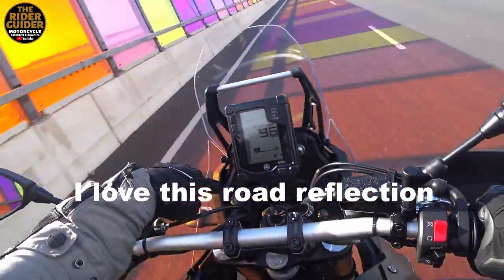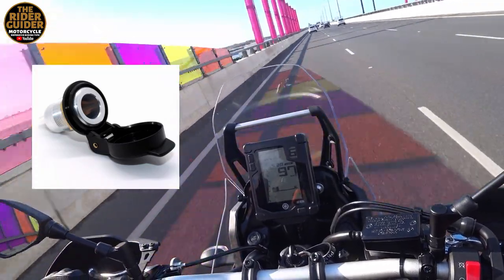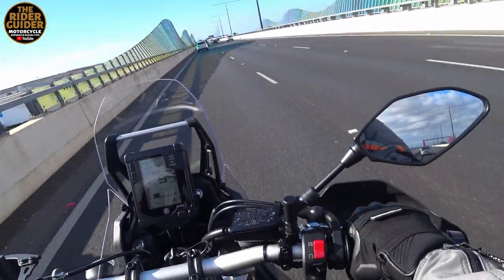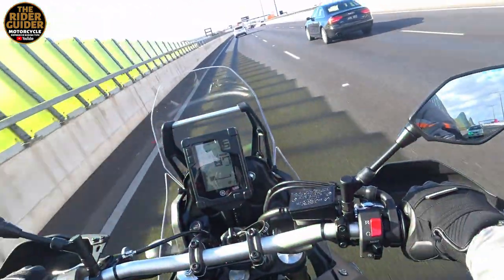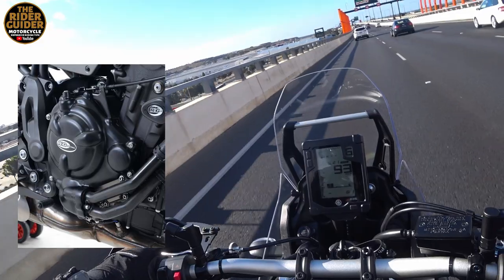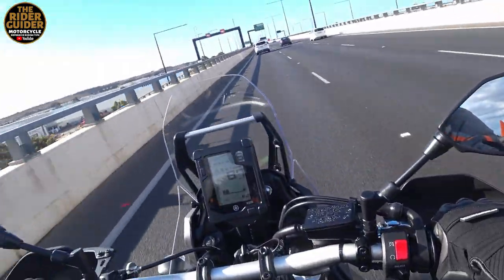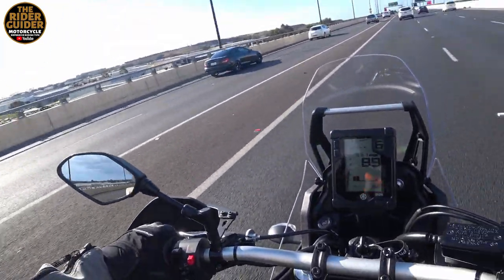There's a 12-volt cigarette lighter style plug here — I'll be changing that to the Hella type because they're far more efficient. The other side has a blank, so I'll put USB sockets in there and have some good solid 12-volt accessory potential. I'll also be going through R&G's range — getting bobbins for the front and rear spindles and engine case protectors. These are all things that'll happen over the next two or three months while I'm owning it and spending a little bit of money along the way.